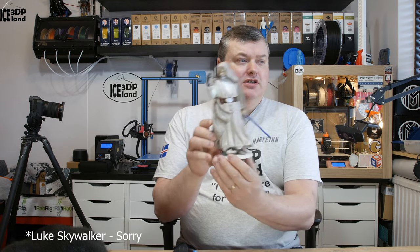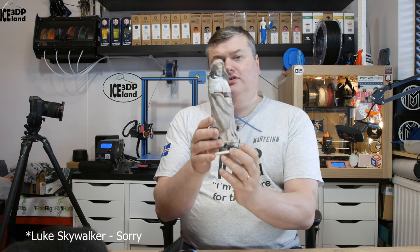Hello, in this video I'm going to show you Han Solo from the Last Jedi movie. It's a model I 3D printed and got from Gumbody, so stick around, I'm going to show you more.